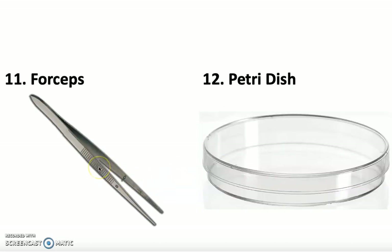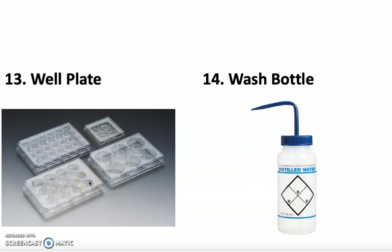Next we have forceps. Notice when you use these, your forearm muscles move. Forceps are used to pick up small crystals or things you're measuring, or something you're going to introduce into the Bunsen burner. Then we have a petri dish, which we use to store samples. Next is the well plate — there are many different types. This one has six wells; we typically use a 12-well plate, which has 12 holes where we do a lot of micro reactions.